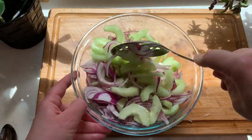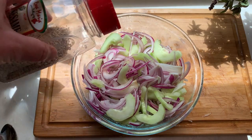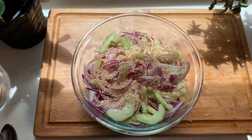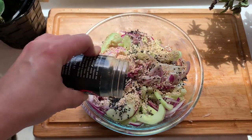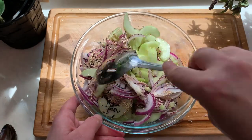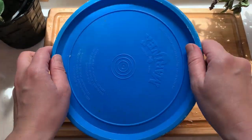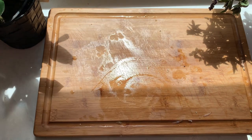Mix it all up really well, and now for the final touch I'll add sesame seeds — I'm adding white seeds and black seeds. You don't need both colors but it does look really pretty together. Give it a good mix again, and now we're ready to cover the salad and place it in the fridge to marinate for about two hours.